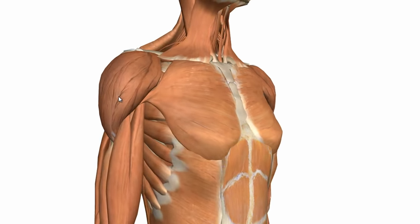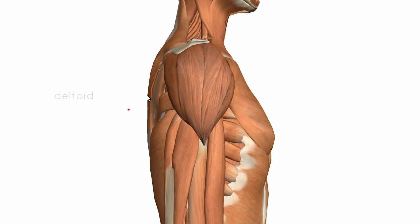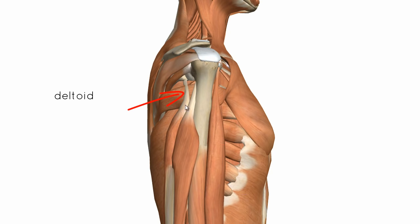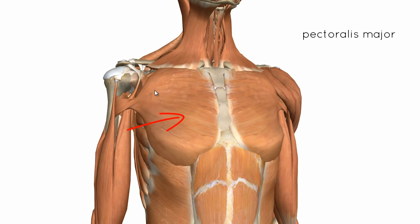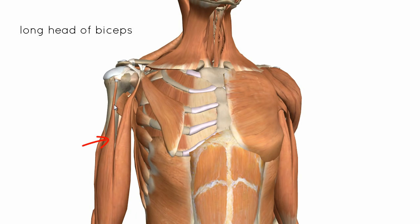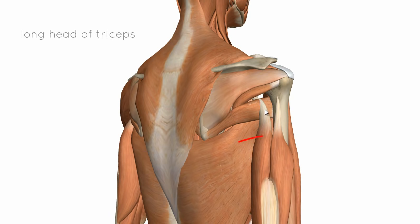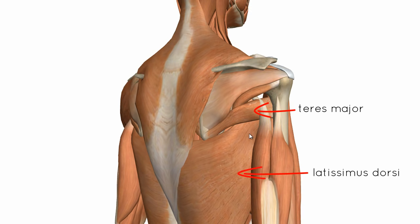I've just brought the muscle layer in and you can see some of the muscles which surround this joint and add stability to it. You've got the deltoid muscle here, the pectoralis major anteriorly, the long head of the biceps which comes up and goes over the glenohumeral joint adding stability. At the back you've got the long head of the triceps tendon, and obviously the rotator cuff muscles which are crucial in maintaining stability. You've also got the teres major and latissimus dorsi muscles.